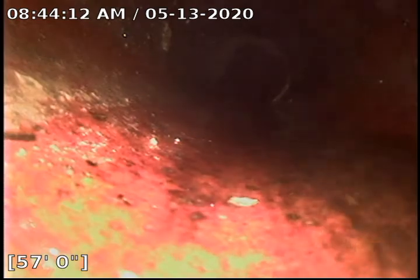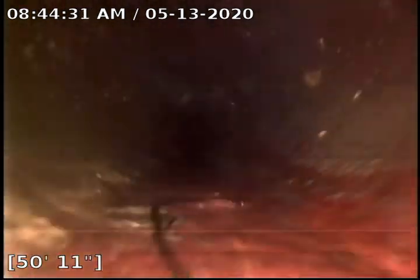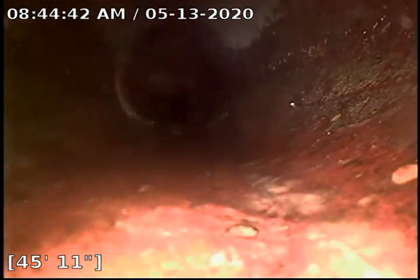We still got a couple little root guys, but nothing too big. We got that one pretty good for what it is. We got a little belly here. Looks like the belly's not too big, so probably nothing to worry about — good flow still. Looks like some of those bellies are being created because of the little offsets, but we still got good flow.